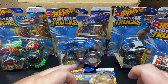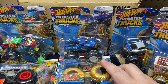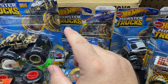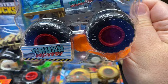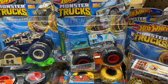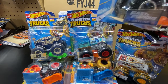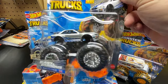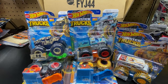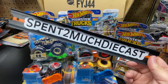There are a lot of cool ones. If you're a Bone Shaker fan, of course Jurassic Park — for me it was the Jurassic Park, the Humvee, and of course the Fast and Furious car. Hopefully you enjoyed this video. Usually I do not open monster trucks, but we had to for this one. There is the case unboxing. Hopefully you guys enjoyed it — a nice short and sweet video from Spend Too Much Diecast. We'll see you on the next unboxing. Bye!